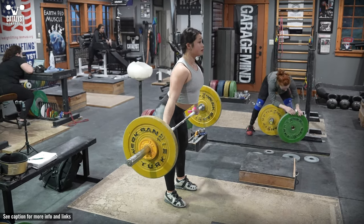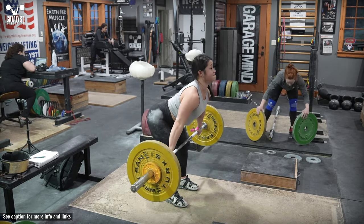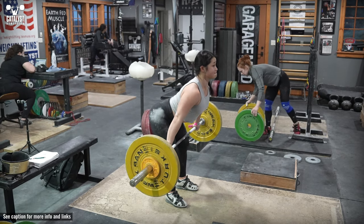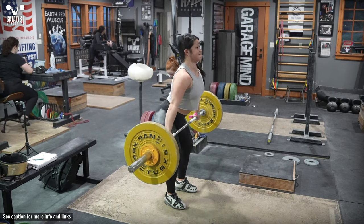This will limit how much weight you can handle, but it will make the exercise more effective by increasing the force on the hips and back, while reinforcing the balance we want in the snatch and clean, as well as strengthening the back and shoulders' ability to keep the bar close to the body.